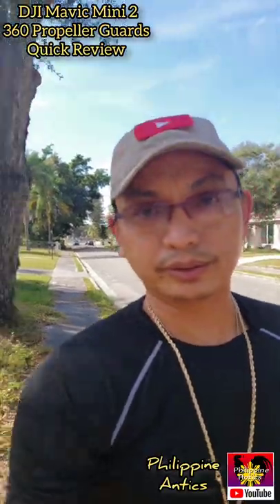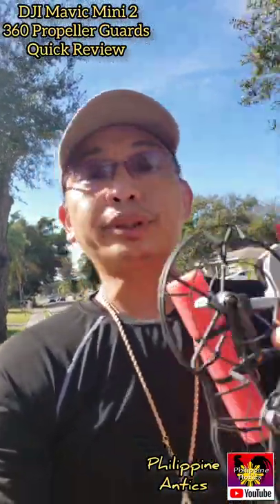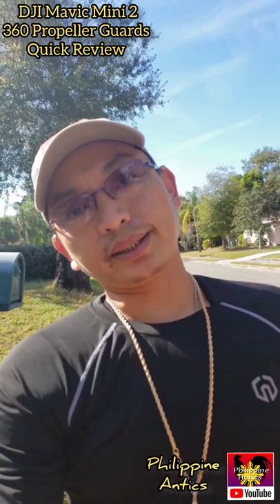Highly recommend it — great prop guards. They actually protect not only the propeller but your drone as well, because if it falls, guess what? That's going to take the impact and it's going to save your drone.